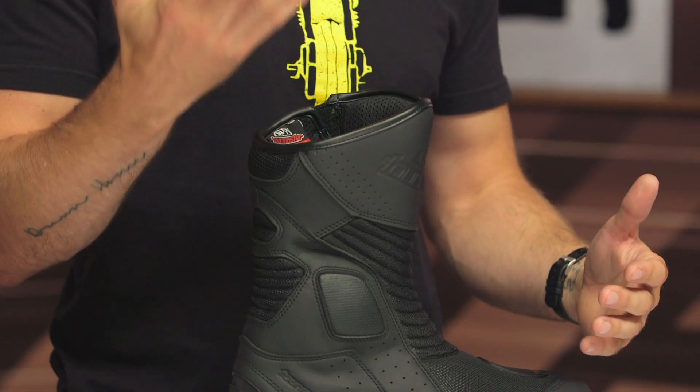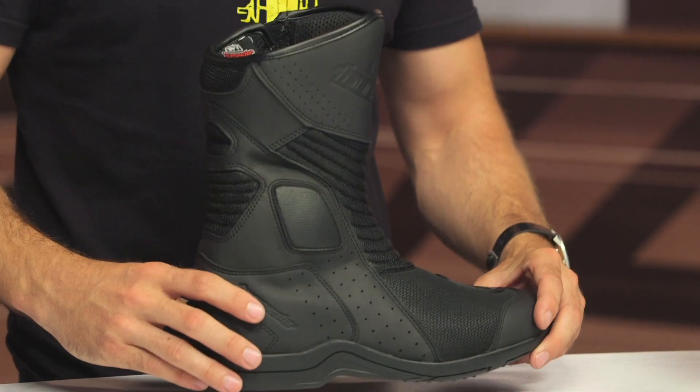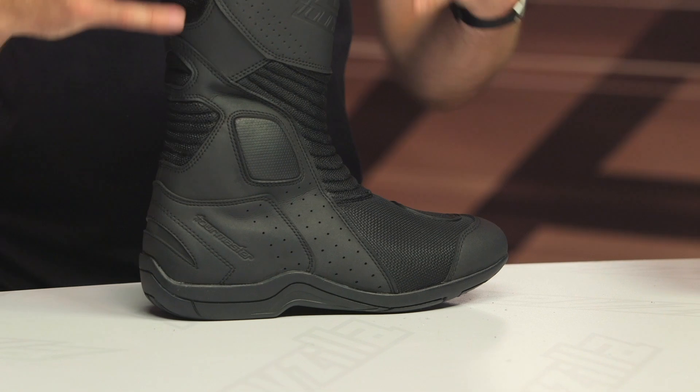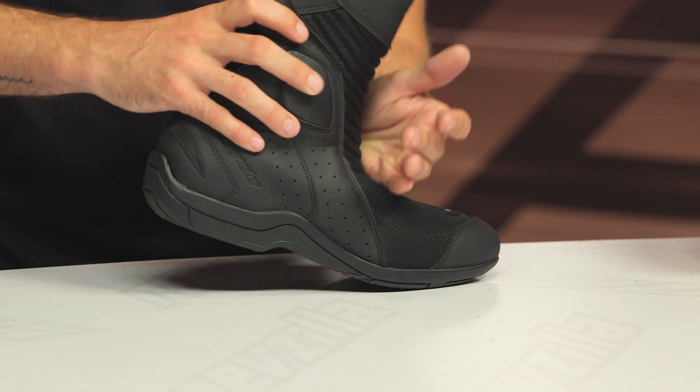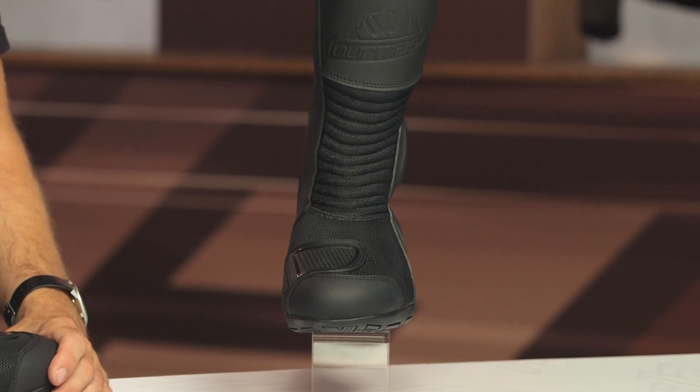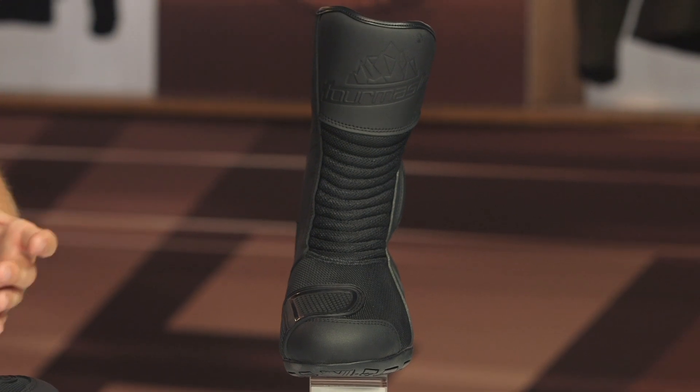I can't express enough — these things flow a ton of air. You can put your hand in there and blow on the exterior and you will feel that air coming through. It's pretty impressive from TourMaster as far as the airflow, protection, and overall comfort. Flexibility is around a four to five out of ten, so easily something you can hop off and comfortably walk around in. And if you're looking for waterproof capability, they basically have this version of the boot with a waterproof layer.